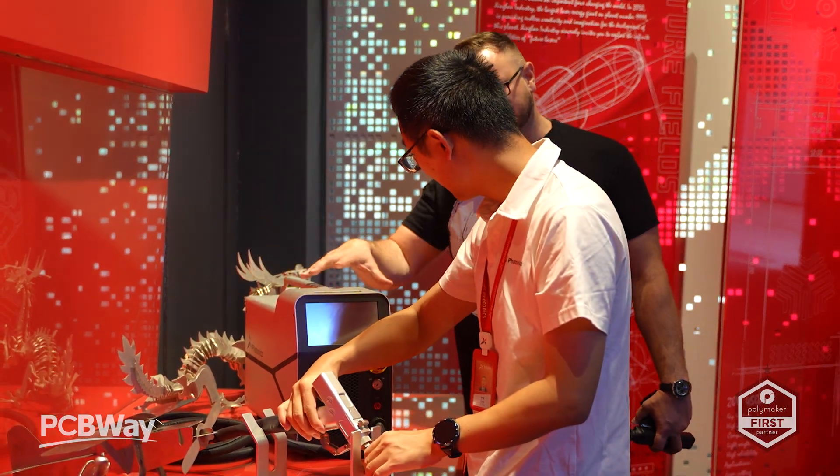Next I sat down with X-Laser Labs CTO Leon to ask him about the direction they're taking with the E3. We had a really interesting conversation about why they're going to Kickstarter and what the reasons are for the company in doing that.